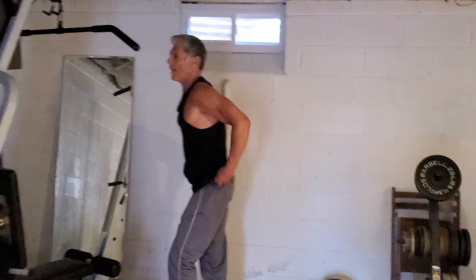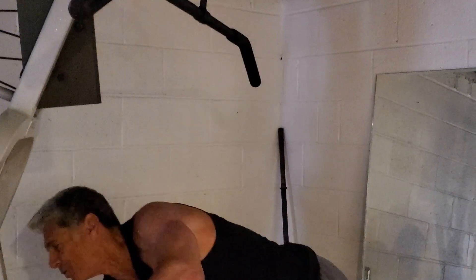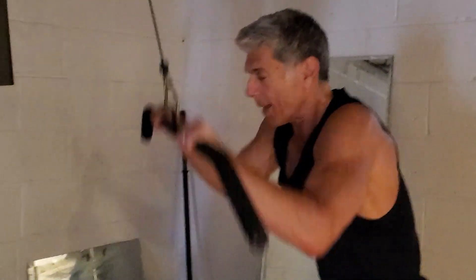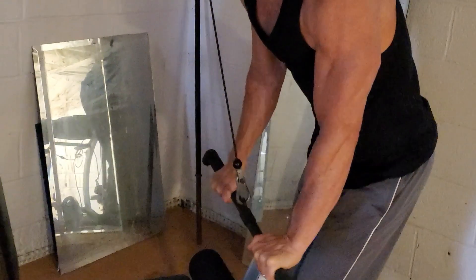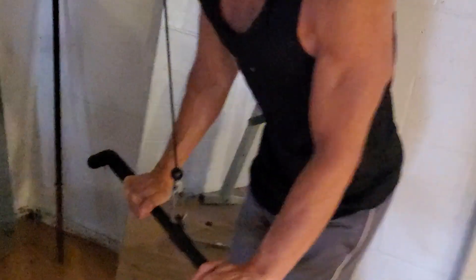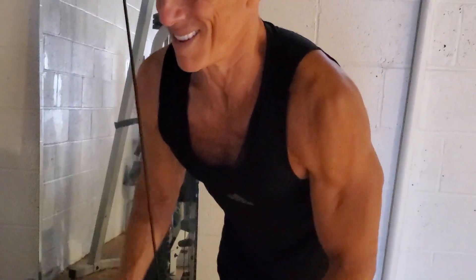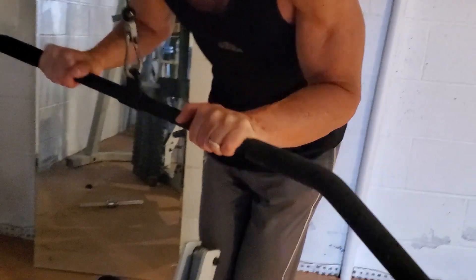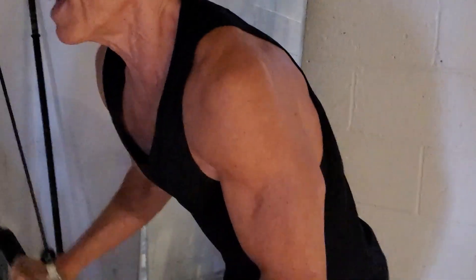Let's get right to the pushdown. Get the right weight — you don't want to go too crazy, keep it moderate in order to maintain strict form, which is ultimately the most important thing. Straight down, elbows tucked, straight down. Squeezing those triceps on the bottom. That emphasis on the bottom is very important, with that stretch on top. Elbows nice and tight — three more: one, two, three.